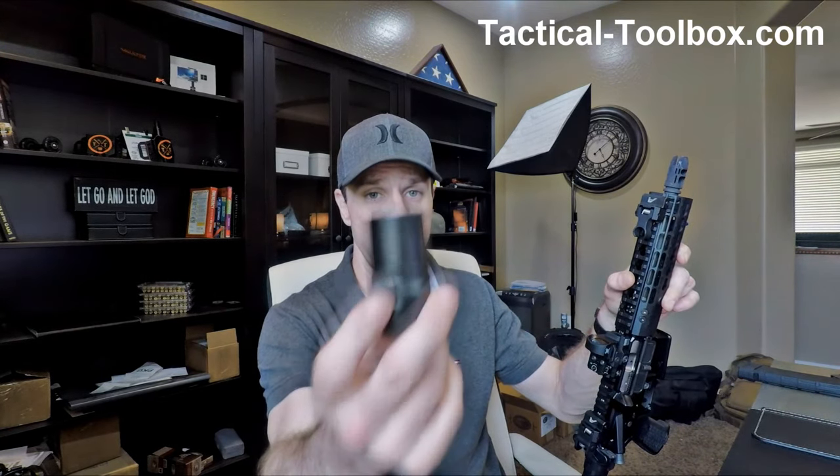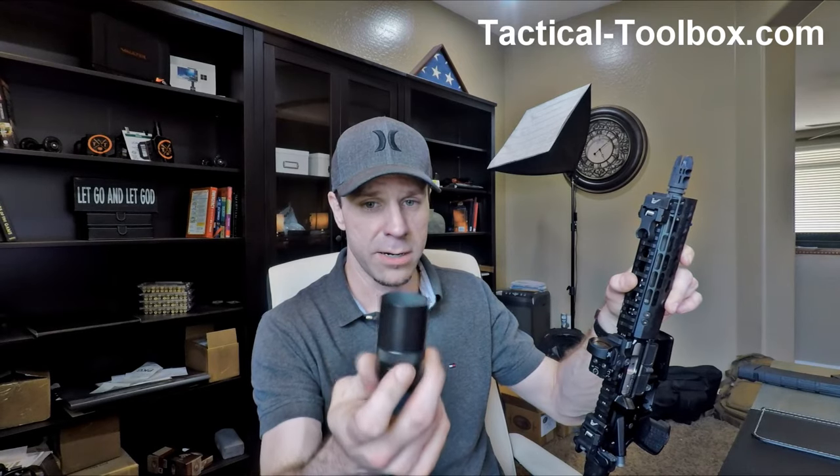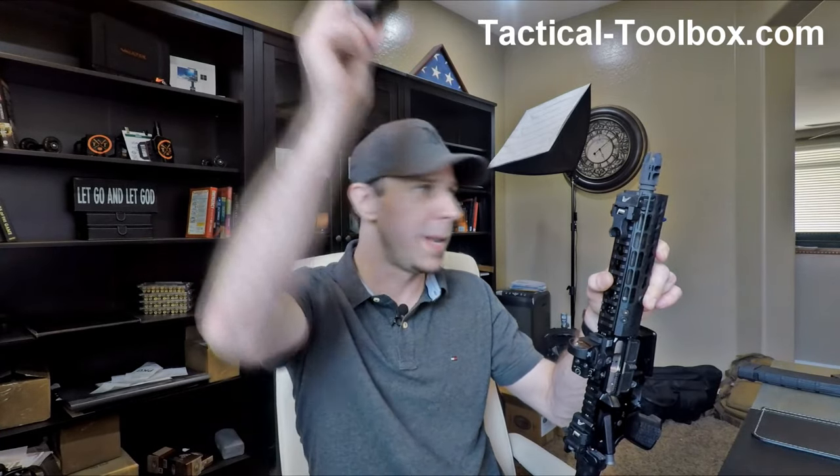So there are a couple of reasons why you'd want this. First, indoor ranges — you're definitely going to want it there; nobody's going to like you if you don't have it. It eliminates all of the side blast, up blast, down blast — wherever it's going, it's going downrange. Another reason is if you're going to take a class and you want to be respectful of your neighbors.